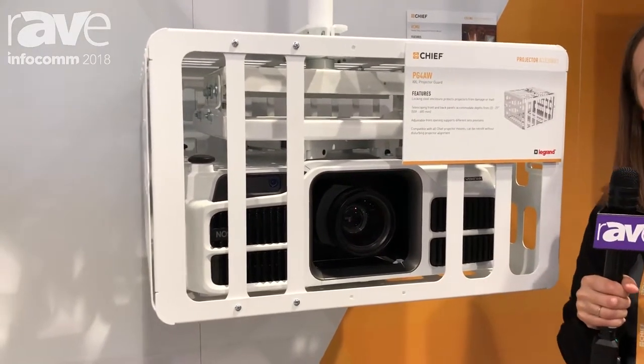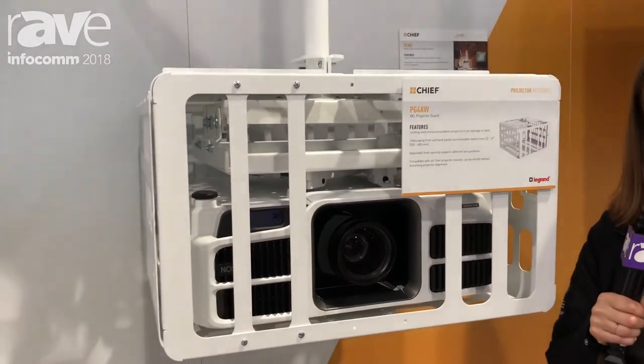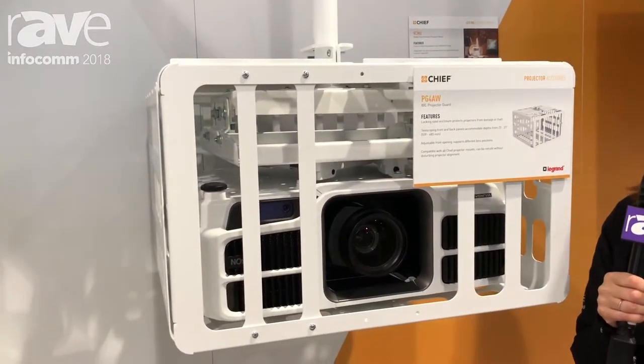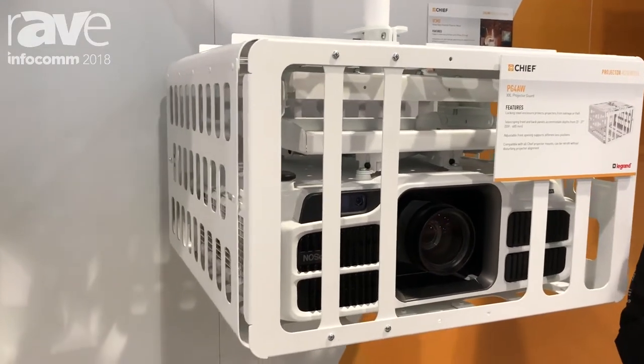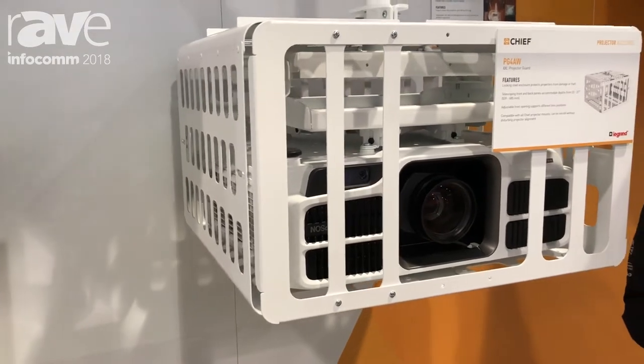It's depth adjustable to accommodate projectors between 22 and 27 inches. And really cool — you can actually retrofit this on existing installations by installing around it, without having to remove the projector and redo any of your alignment to get it on there.